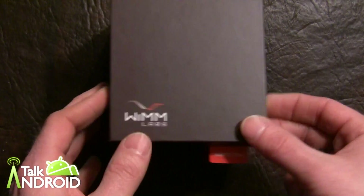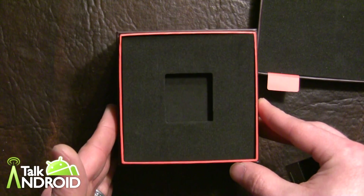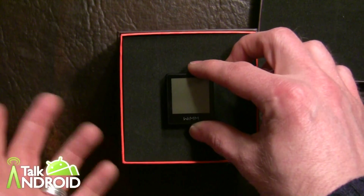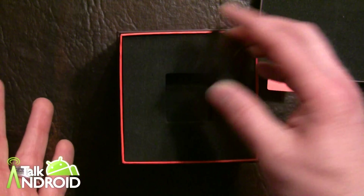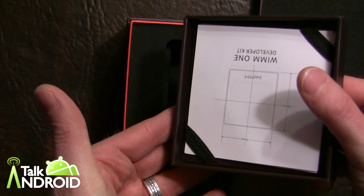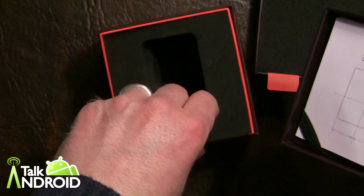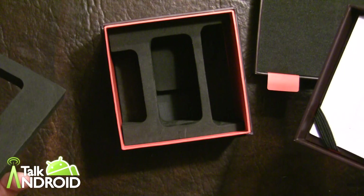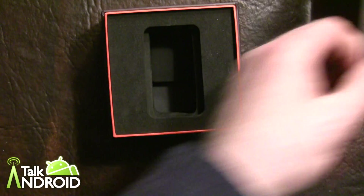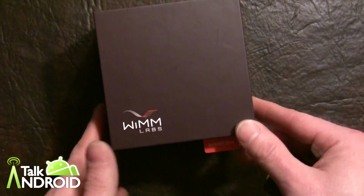It's a very nice box, and would be nice as a gift for somebody or for yourself. Open up the box — on the first level is where the WIM1 module is presented, and then on the next level is the instructions, and here would be where the wristband is, and then below that you would have the charger, docking plate, and charging cord.